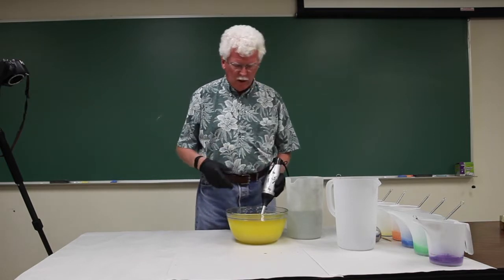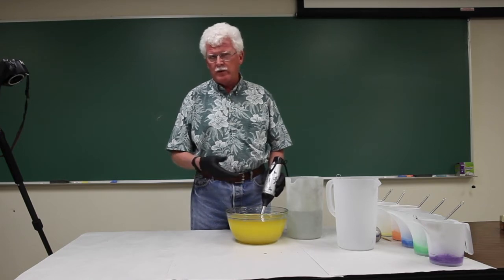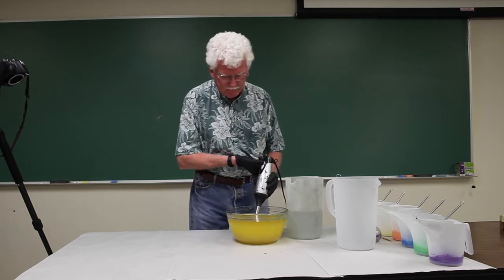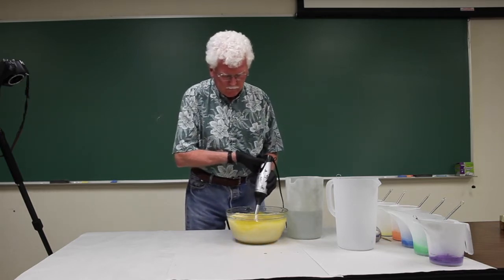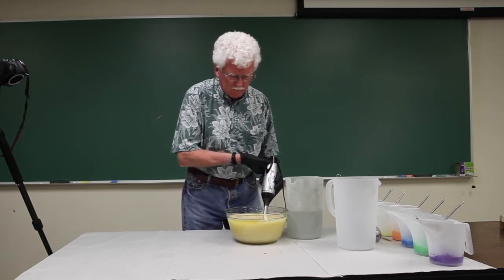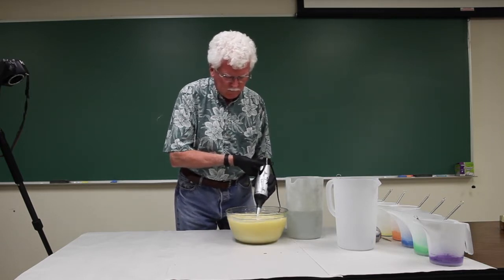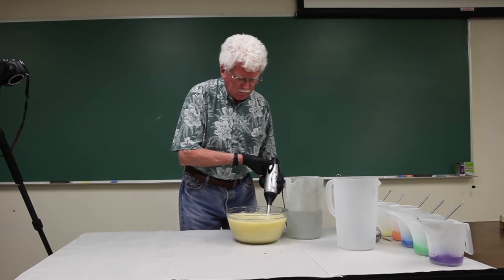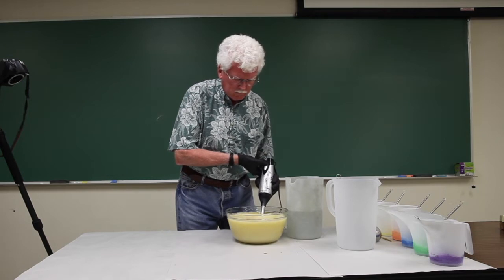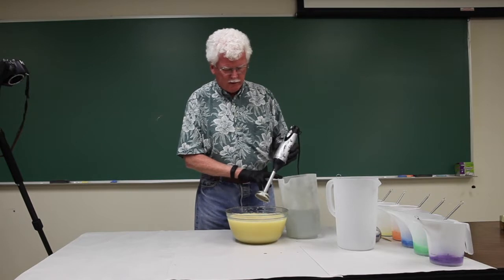For any slow moving soap where you need to make a pattern, I don't want to blend this all the way to trace. I want to go just to a good emulsion, but that's all. I think that's enough to start with.